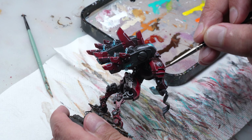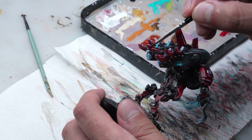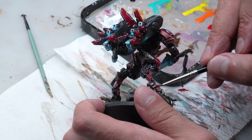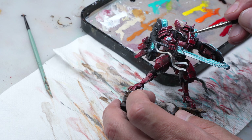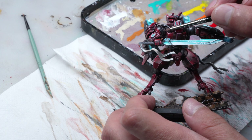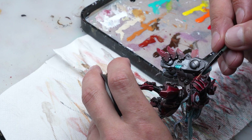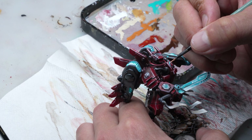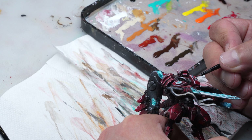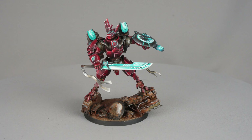Returning to the armor, Paweł paints pyro reds to the brightest spots. He also glazes those areas with ink, repeating the glaze step on the red parts 2–3 times to deepen the color intensity. Finally he does the final edge highlighting since the previous highlights were covered by the ink. And this is how Commander Farsight looks.